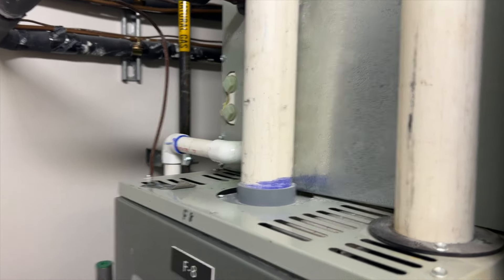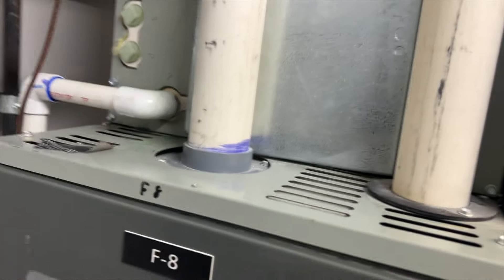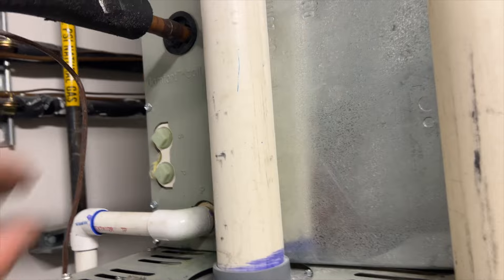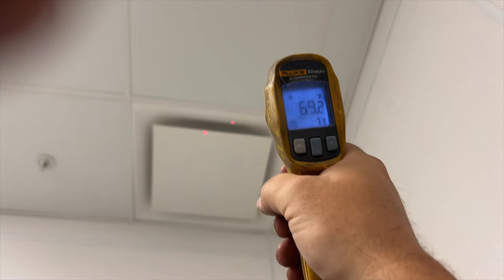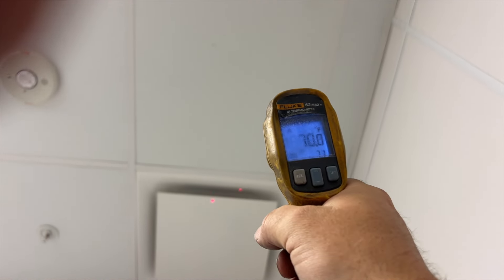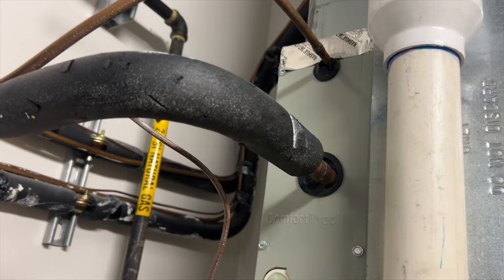We're back in the mechanical room. This unit here is cooling a kitchen and its discharge is 58 degrees, which is kind of warm. By the time it hits the supplies it's like 60-70 degrees, so they've got something going on — might be low on charge. Let's go on the roof to take a look.